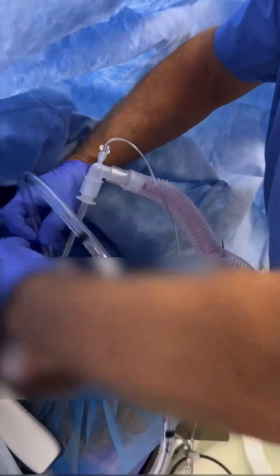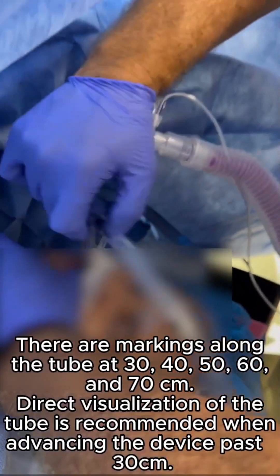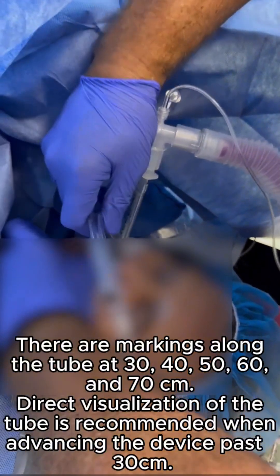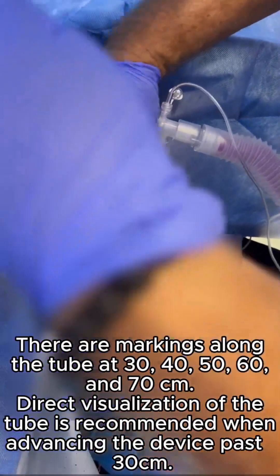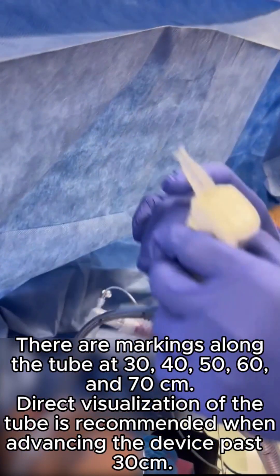Stop if resistance is felt. There are markings along the tube at 30, 40, 50, 60, and 70 cm. Direct visualization of the tube is recommended when advancing the device past 30 cm.